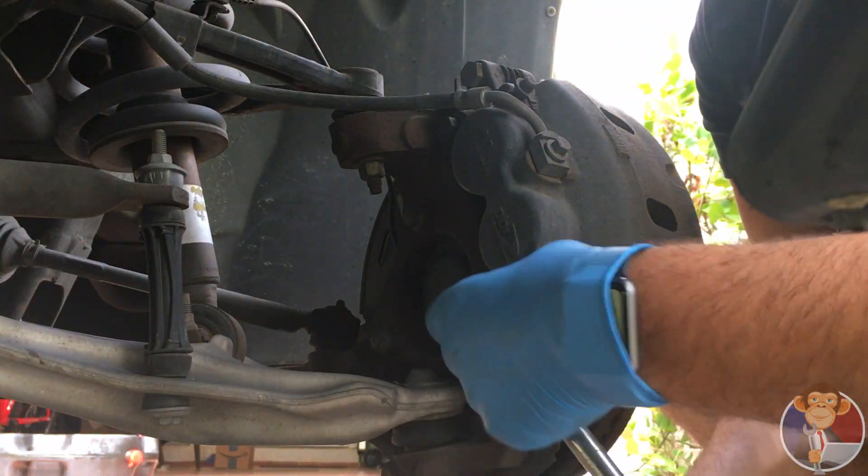These are the rotors, which I already mentioned I was upgrading. You do not need these. I prefer slotted and drilled because I do a lot of highway driving and I have a lot of warp issues from overheating my rotors — I change them like every year. So this'll prolong the life a bit.